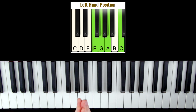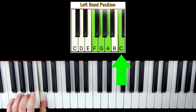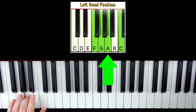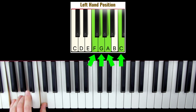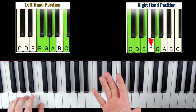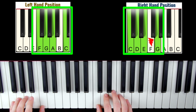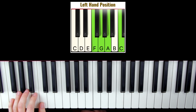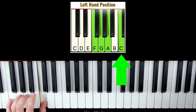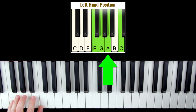So the four notes we're going to use in the left hand are your left thumb on C, your left middle finger on A, then ring finger on G, and then F. These are pretty easy to remember because you'll notice it's the exact same shape as your right hand — we're just moving it down. The order we're going to play these notes is C, then G, then A, then F.